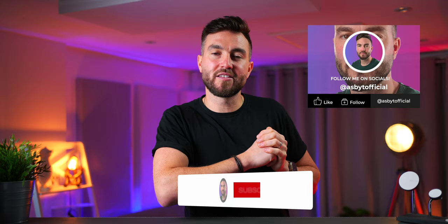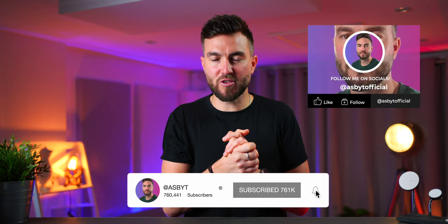All the information will be left in the video description below — go through and check it out in more detail if you're interested. Like the video if you enjoyed it, subscribe if you're new to the channel. My name's Adam, this is ASBYT — follow me on other social media and check out some of the other videos I've done that I think you might enjoy. You've been the best, as always — I love you and leave you, I'll see you in the next one. Peace out.